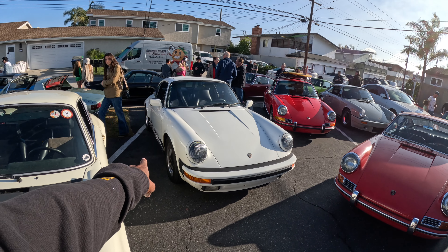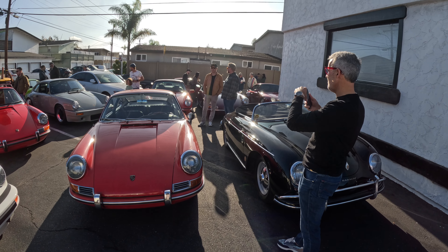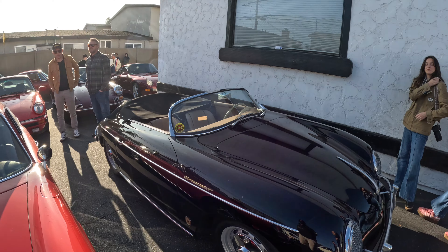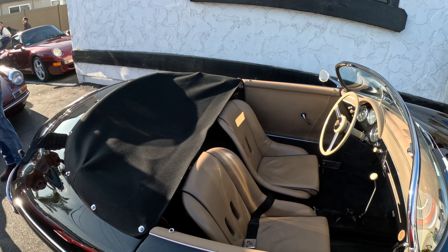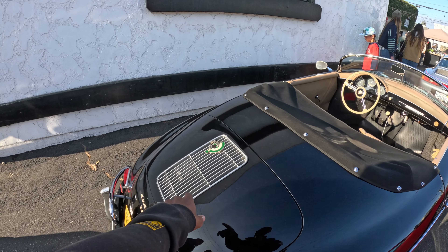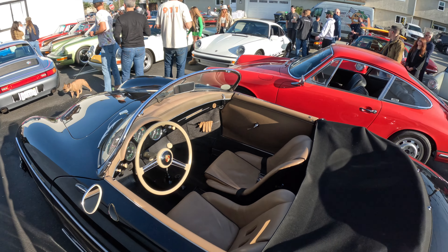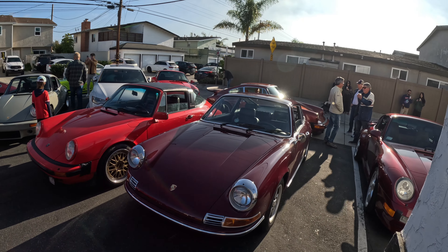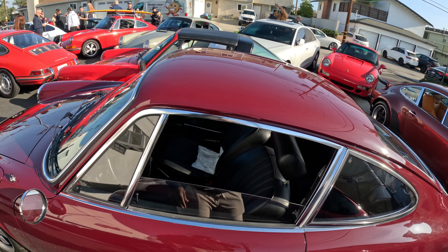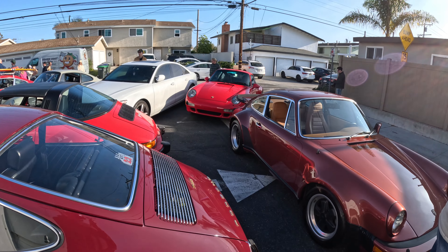There's a white one with black Carrera lettering on the side of the body. This is air-cooled heaven right here — so many beautiful air-cooled cars all in one place. There's a 356 with tan interior, and it has a Nürburgring logo — I haven't seen that one before. I'm sure a lot of these cars have interesting history. I personally tend to like either 964s or the earlier cars.